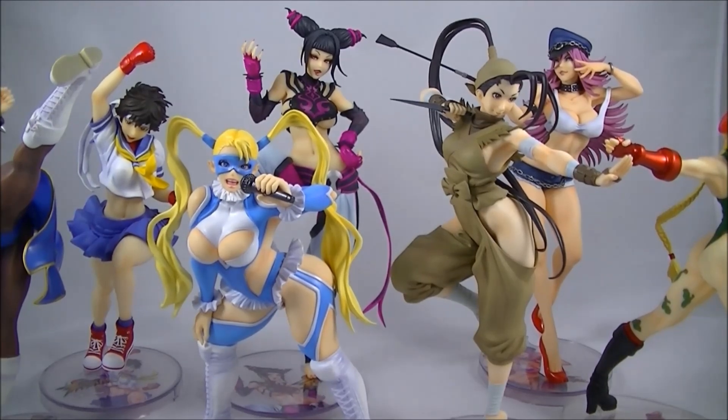Hopefully you liked that quick look at the new Armaika and Ibuki from the Street Fighter Bishoujo line. Click that like button and that subscribe button. I've got part two of my Hot Toys Han Solo and Chewbacca review coming up soon, so hopefully you can stick around for that. Thanks again and I'll talk to you guys soon. Cheers.